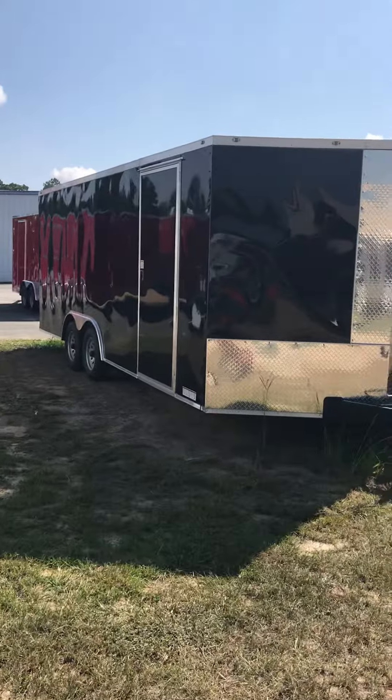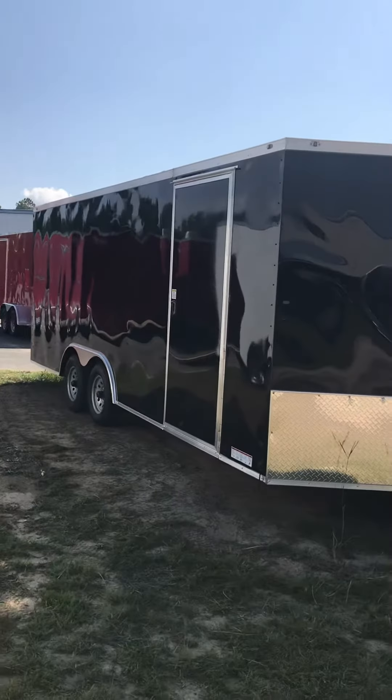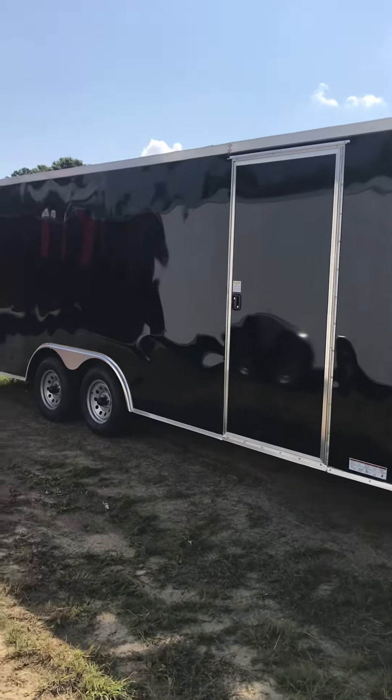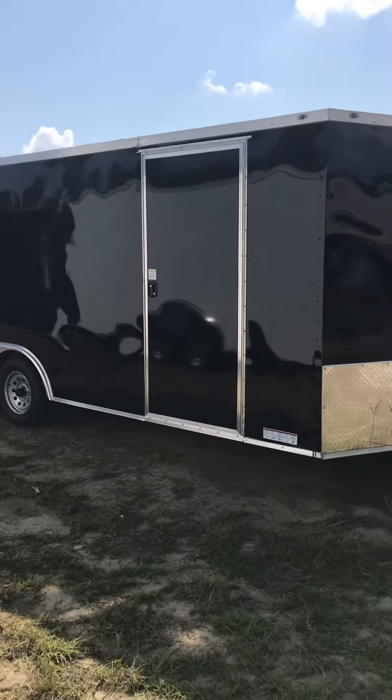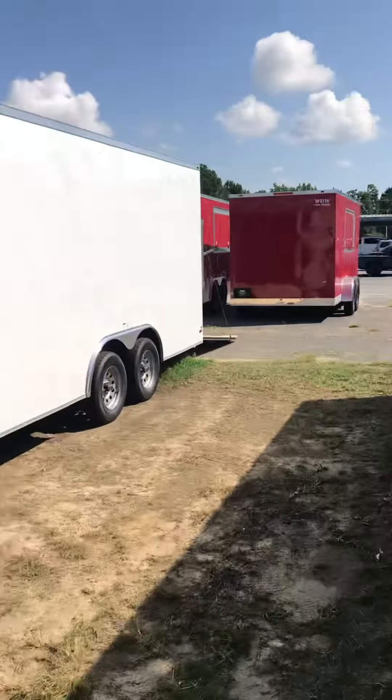This black one is standard height 6'6". It's got a very nice upgrade on it with the semi-screwless exterior — it makes the trailer look a little smoother and it doesn't show as many wrinkles. Screws are every 4 feet at the seams of the metal. There's a 36-inch side door on this unit, which comes standard with all 8.5-wide trailers.